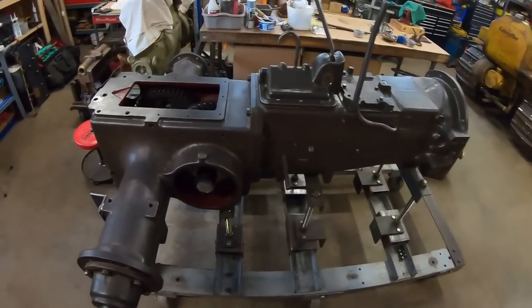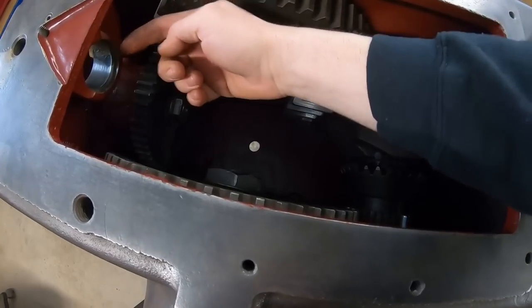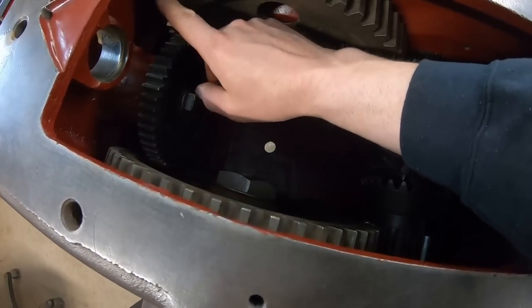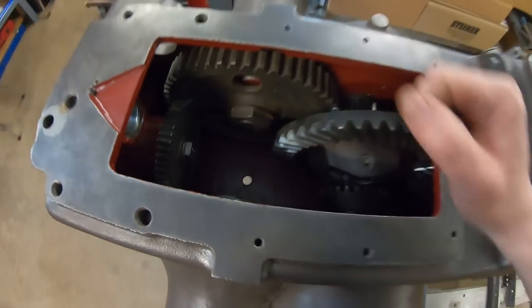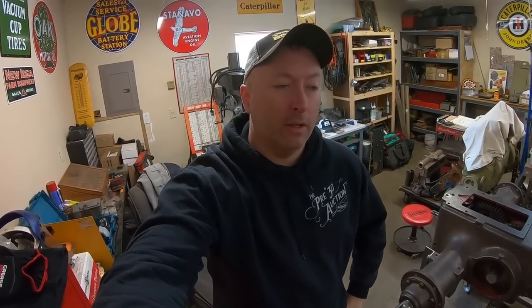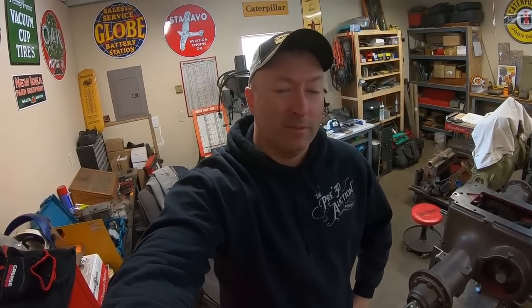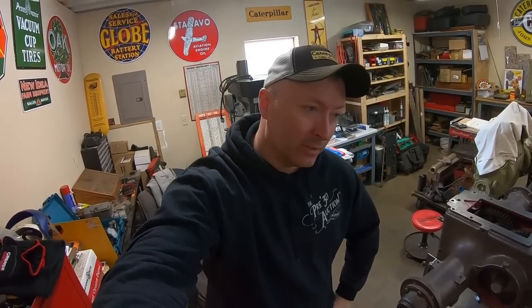Welcome back everyone. We'll battle old Christine one more day. The goal of today's episode is making a plan. I'm going to have to mock up all of the live power stuff in here so that we can decide how we want to do the thrust washer, how we need to set up the gear mesh to both the cam gear and the belt pulley. Some decisions have to be made as to how we're going to proceed. Let's get busy.